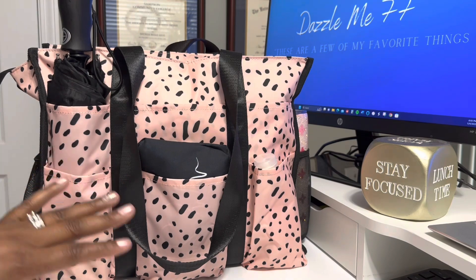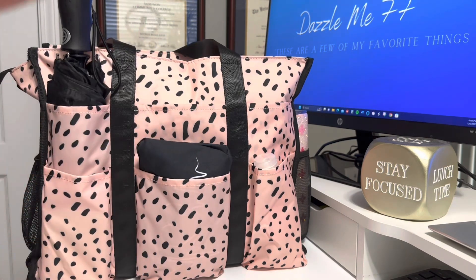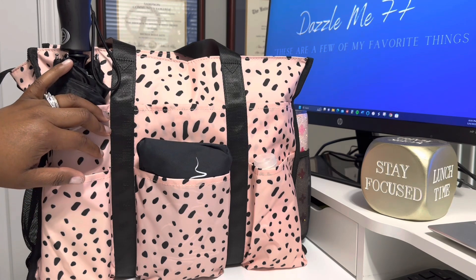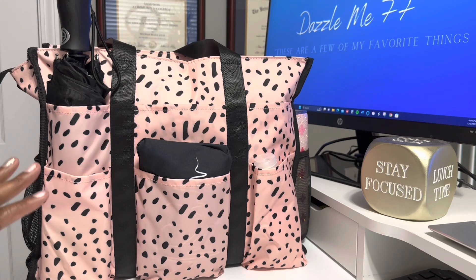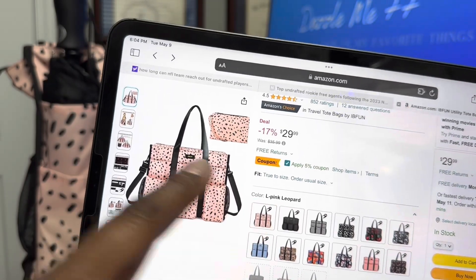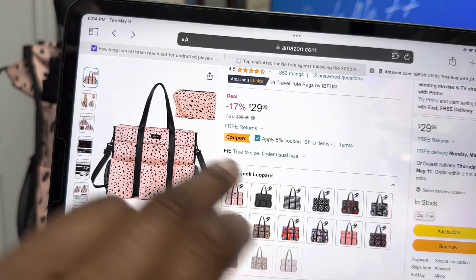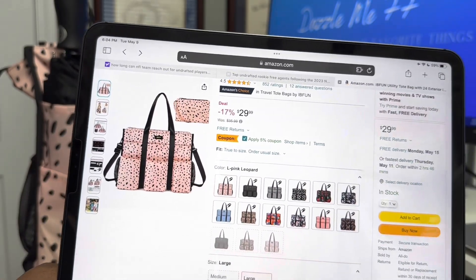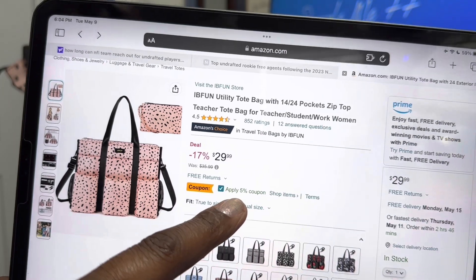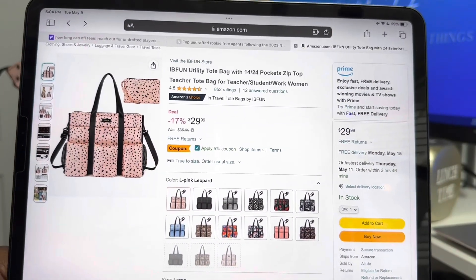The thing that I love about this bag is all of the pockets. We can't get over the design — it's beautiful. It's this pink color with black dots, and it is listed on the site as pink leopard. They have so many different styles. This is it listed on Amazon. Currently it's $29.99 and you also get a 5% off coupon. I'll have a link to that in my store.